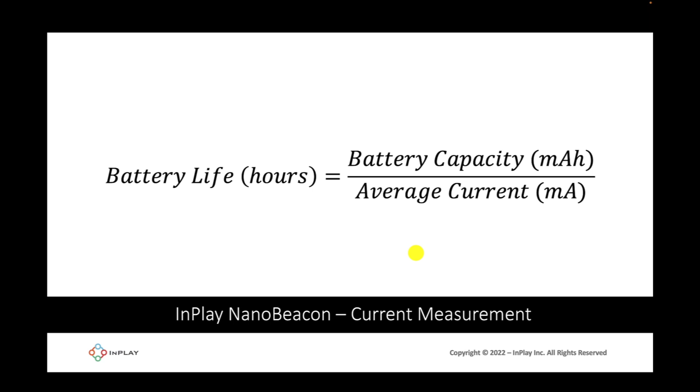This gives you the estimated battery life in hours, which can then be converted to weeks, months, or years.